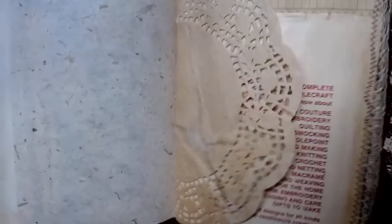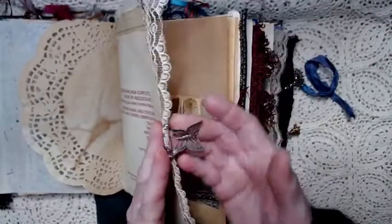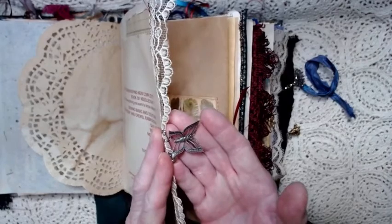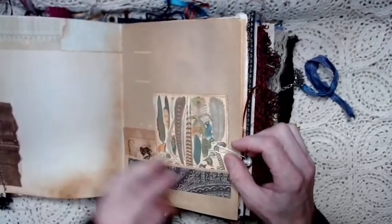A coffee stained doily. And this is part of a needle craft book from the sixties, and I stitched on some lace and attached a little butterfly or moth charm. It's just attached with a safety pin.